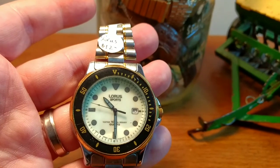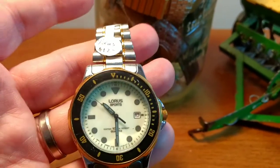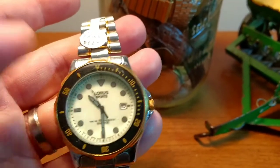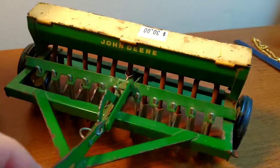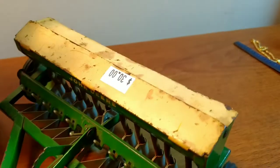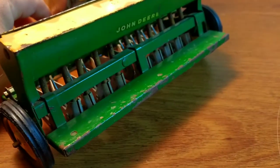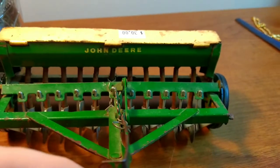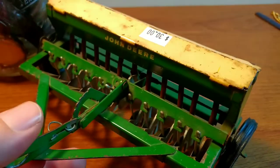I did put the battery in the Loris watch, it does work, so I ended up paying like $6 for this — I think it's probably a $25 to $30 watch. And I told you guys before about the 1950s and 60s Ertl John Deere cultivating farm type equipment. It's really collectible and I think this should bring probably around $40. It's something pretty easy to ship.